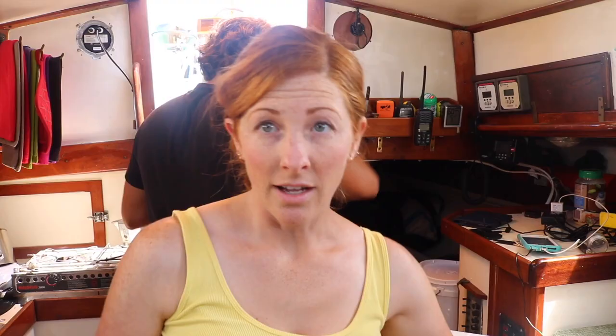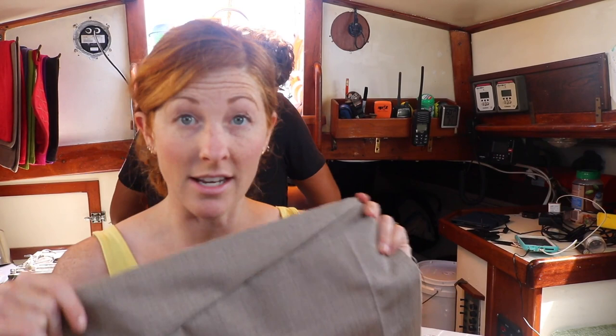After losing my mind with the Sailrite — which I am selling the instant we get back to the States — I decided not to do a top stitch. It's just going to be a raw edge for right now. Now I'm going to mark it for Spencer to put the grommets in.